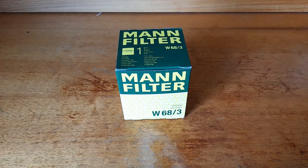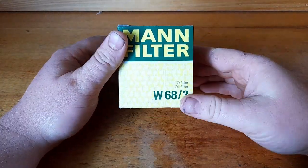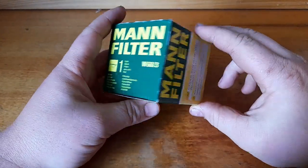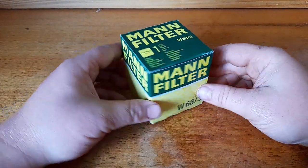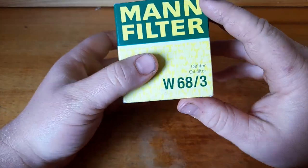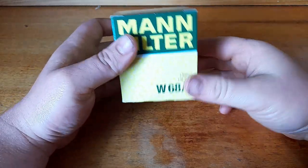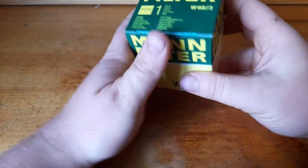Hi guys, welcome back to the Department of Filtration. Apologies for it being a long time, but I was doing some home renovations and accidentally misplaced a few bits of my recording gear. I'm back now and today we're going to be looking at the Mann Filter W68/3. This was a viewer-requested filter that I've got in, so I'm excited to have a look at it.